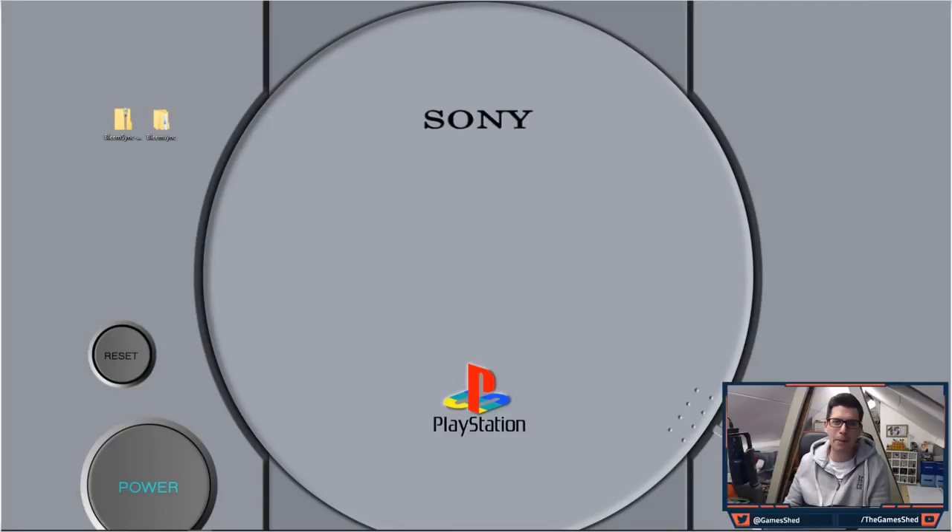In order to do this you need a piece of software called BleemSync. BleemSync is awesome — thank you so much to whoever made this, I'll show the list in a minute. It's not that difficult to do, it's pretty straightforward, and I did it in about 10 minutes. So stick with me guys and I will show you exactly how you do this.